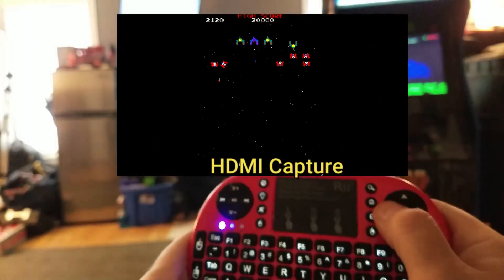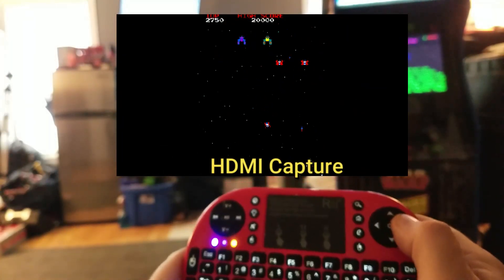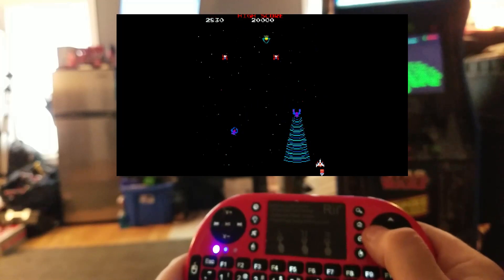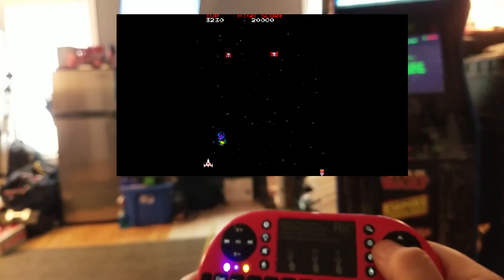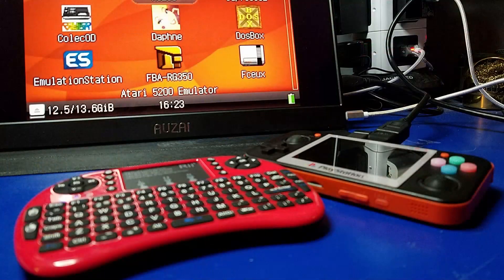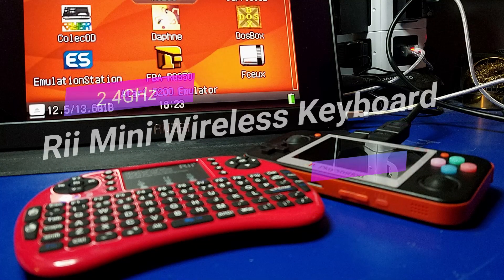I captured the video on the HDMI capture device so you could see it up close while I was playing, instead of a blurry little screen. I was able to play Galaga just fine, which was pretty interesting because I couldn't see the bullets — so I got hit a few times. But it was a lot of fun and the controller was very responsive. I have no issues with that whatsoever.